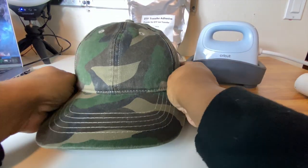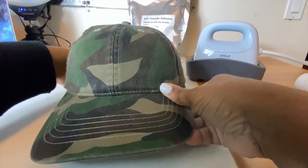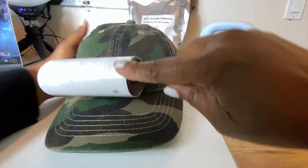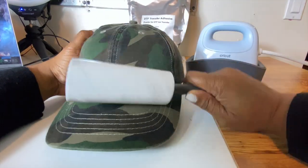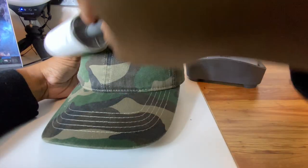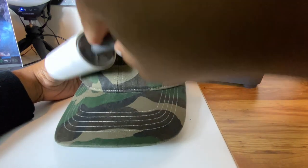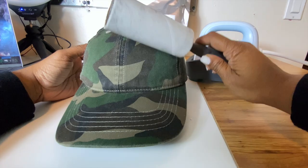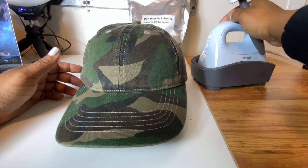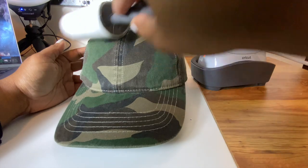This is a used hat — I wanted to just try it out, and if it didn't work I didn't really want to waste a new hat. I've had this hat for years, y'all. Typically I would press a DTF transfer at 325 degrees for about 15 seconds, so we are going to stay around that same temperature. The second notch is around 330 degrees Fahrenheit.